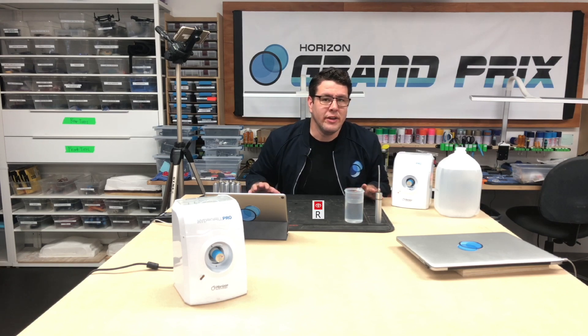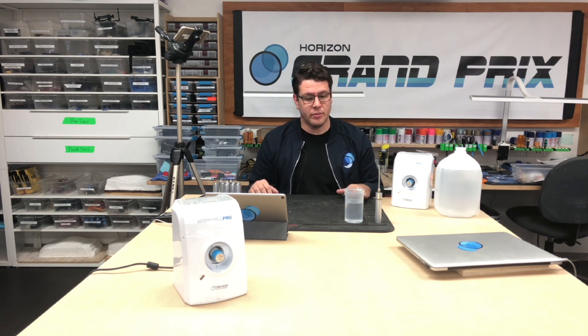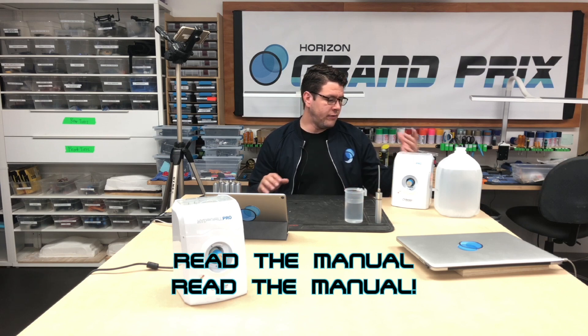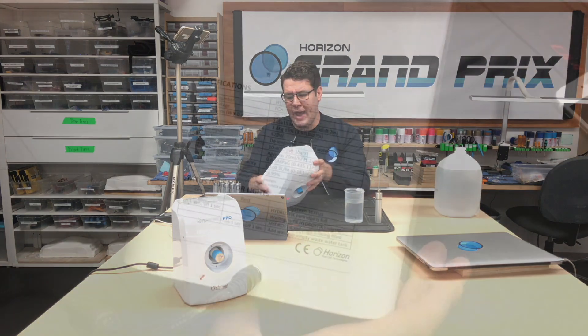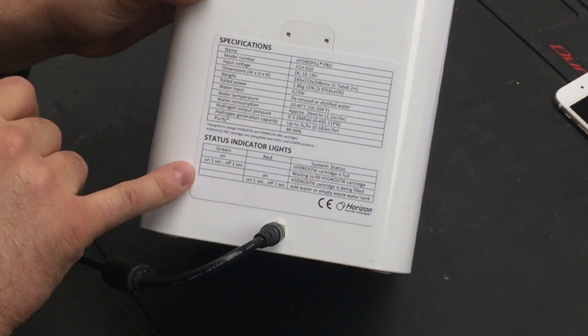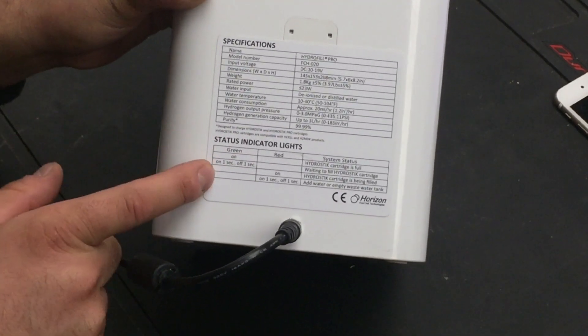If you're having trouble with any of this or it isn't making sense, please first read the manual — that's going to help you troubleshoot most of your problems. If you don't have access to it, let me know and I'll get you access. Also, if the lights are doing something unexpected, flip the hydrophil over: on the back there are specs and a status indicator light guide that tells you what each light means. If you're still stumped after that, reach out to me.